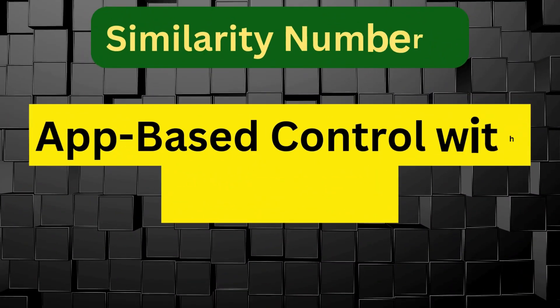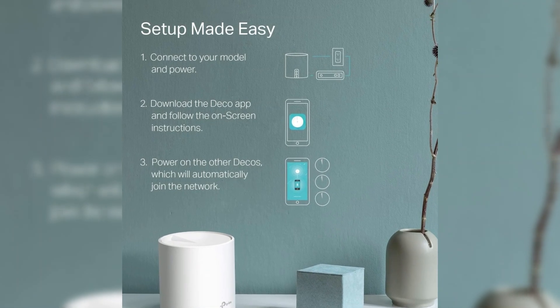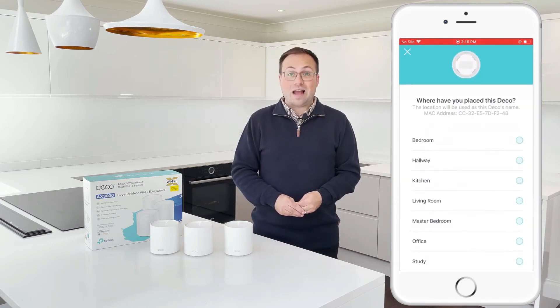App-based control with easy setup — both systems use the TP-Link Deco app for setup and management. Through the app, users can configure network settings, enable guest networks, apply parental controls, and more with ease, even remotely.